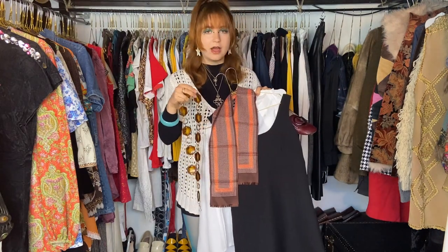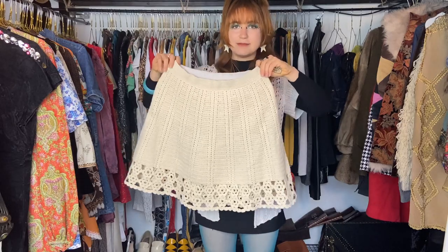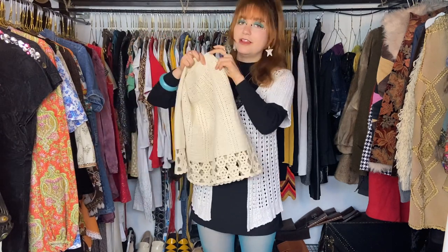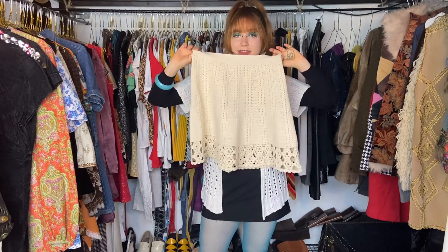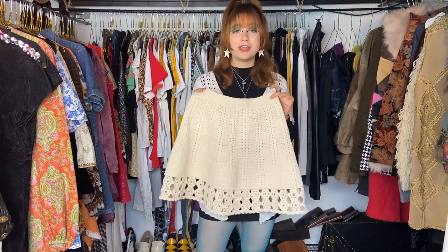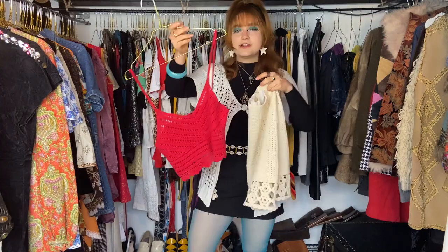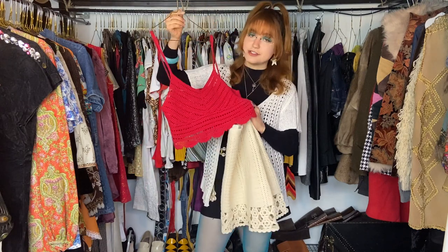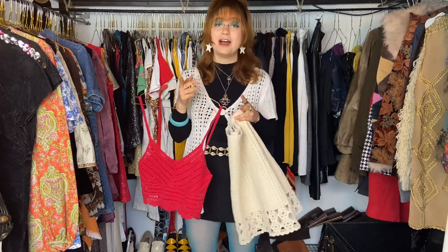Next up I'm styling this crocheted skirt I just got — it's handmade and I absolutely love it, such a dreamy 70s piece. A big trend of the 60s and 70s was all things crocheted, so since this is a crocheted skirt, pairing it with a crocheted top feels amazing. Obviously this is a super summery outfit, but if it gets colder I'd just put a turtleneck underneath. I absolutely love layering — I live somewhere with very hot summers and cold winters, and layering means I can wear my clothes all year round.